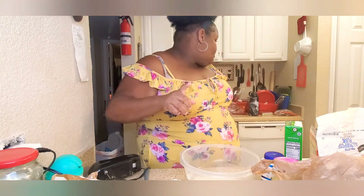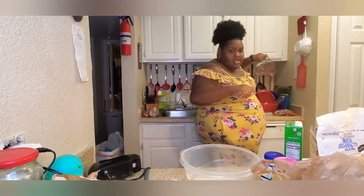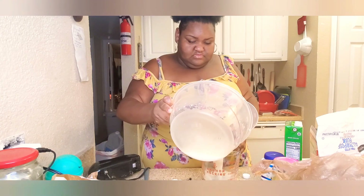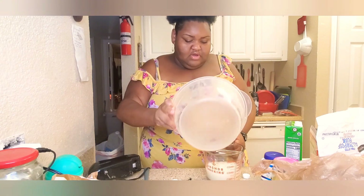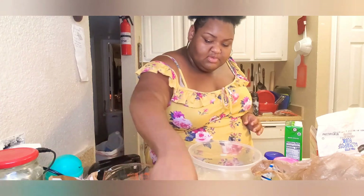You know what, I messed up y'all — hold on, let me grab a bowl, let me grab my mixer. Pour it on out, I'm gonna set this to the side.